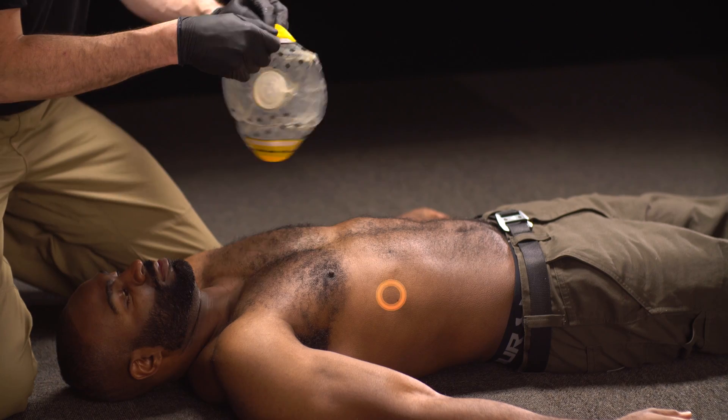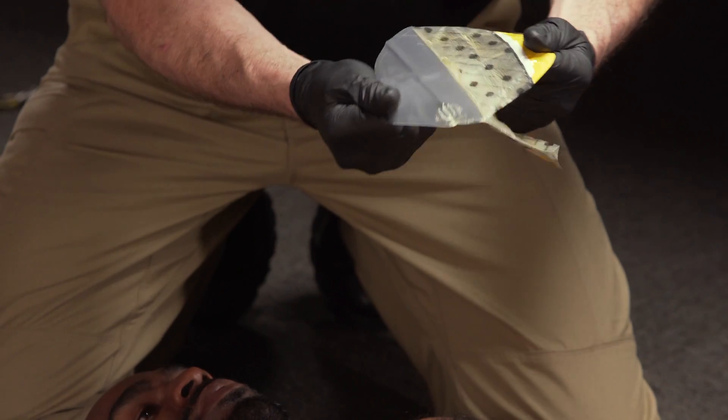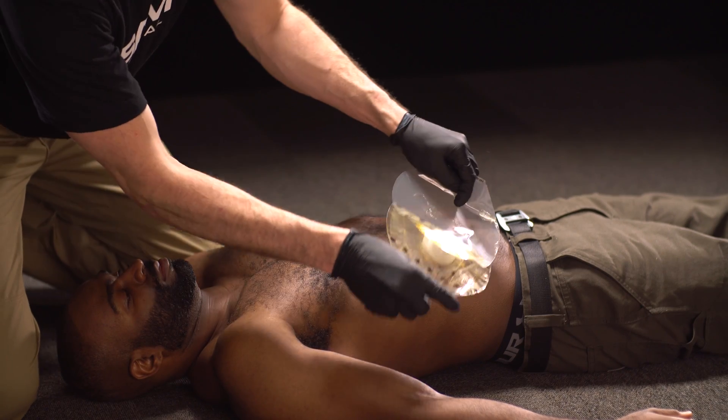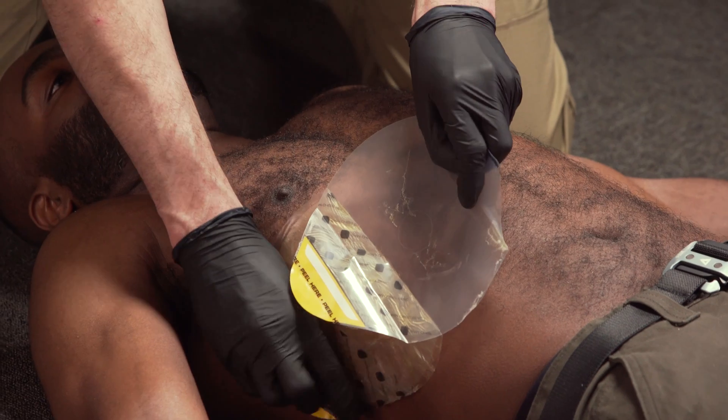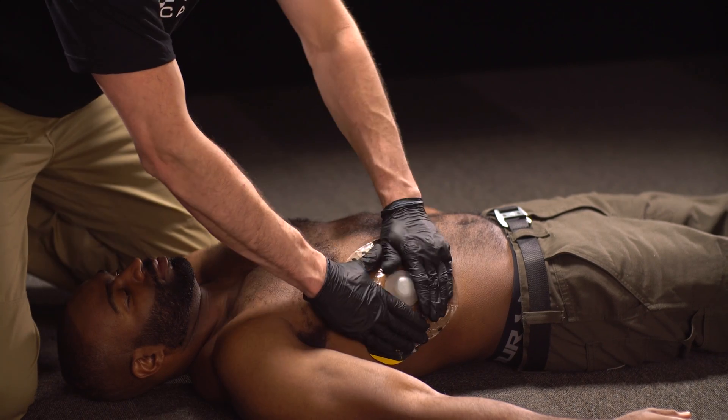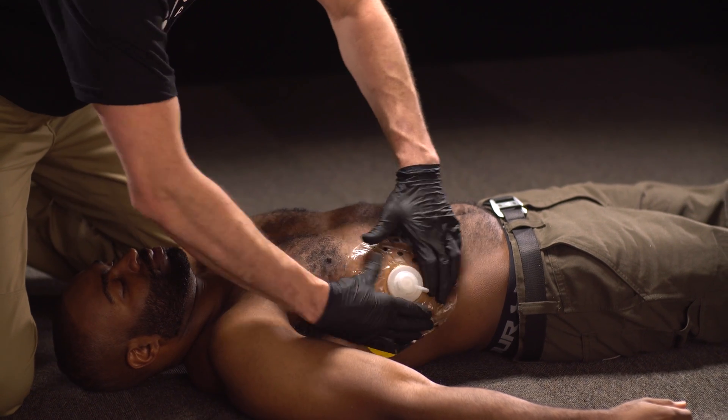Next, grip the application tab and remove the clear liner. Center the TrueFlow valve over the wound and place the dressing adhesive side down before pressing firmly across its entire surface to ensure adhesion.